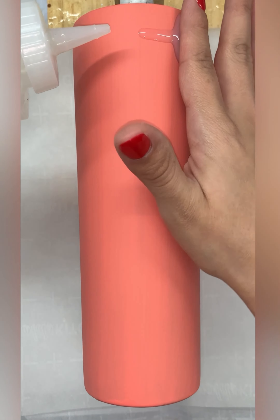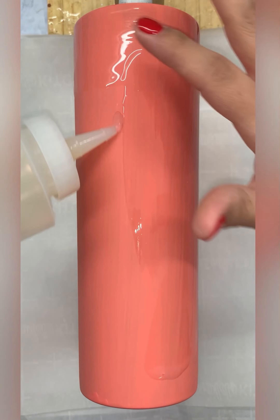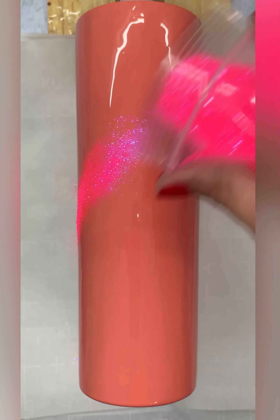I'm going to start off with a prepped tumbler. I used a 220 grit sanding pad from the Crystal Light Company to prep my tumbler. Now I'm going in with the Flippin' Awesome paint from the Crystal Light Company in Coral Crush to base paint my tumbler. I'm using a tack-on brush and making sure to not overwork the product.